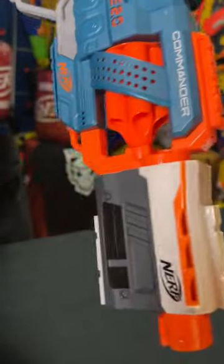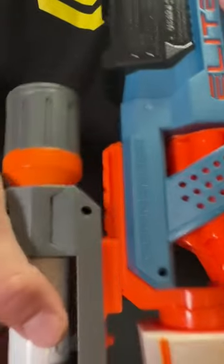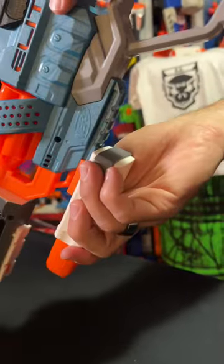Modulus barrel attachment point. Yes. Six round rotating barrel. Tactical rail at the top. One more tactical rail at the bottom.